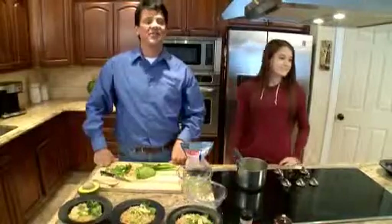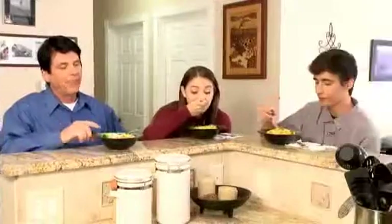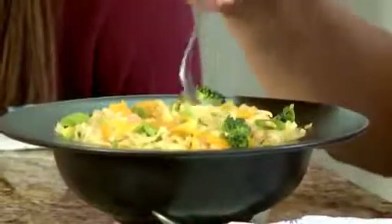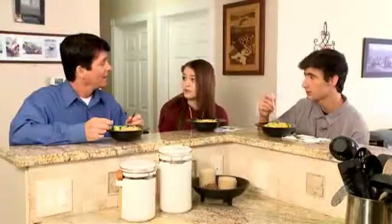Dad, can I add some cheese on mine? Sure. Dinner's ready. That was fast. Looks great, Dad, thanks. I love it with cheese on top. Dad, this is amazing. Dad, can you make this next time Mom's not home? Sarah, for you? Yes, yes, yes. Alright, I know you guys. Beautiful.